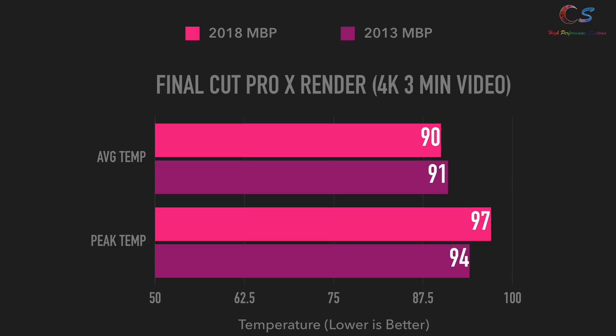Speaking of temperatures, both laptops got very hot. They both averaged in the low 90s — 90°C for the 2018 and 91°C for the 2013. The 2018 peaked at around 97°C while the 2013 Retina peaked at around 94°C. These aren't the type of temperatures I'd want on my laptop if I was rendering videos all the time — it's very concerning, especially since my 2013 was already repasted with Icy Diamond.